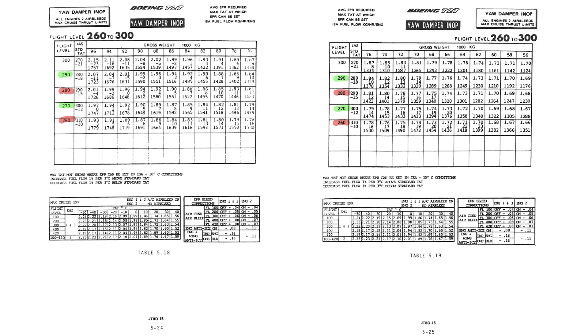When flying west the maximum level is 280, and when flying east the maximum level is 290. It's definitely worth highlighting those hemispherical levels in the tables.